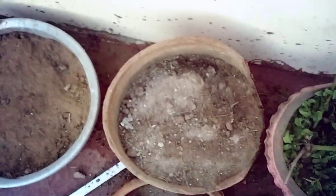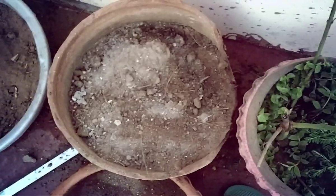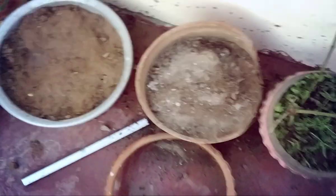Now I will put the soil around them. As you can see, I have planted the potatoes. Now I will give them water. If the soil is already wet, don't water it; if the soil is not wet, you need to give it water. Now I am giving it water.